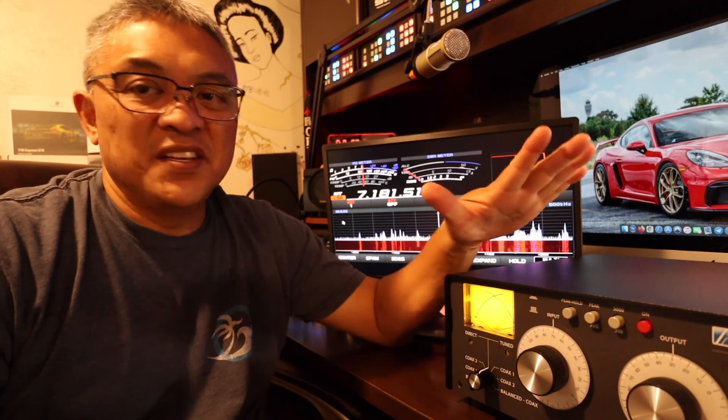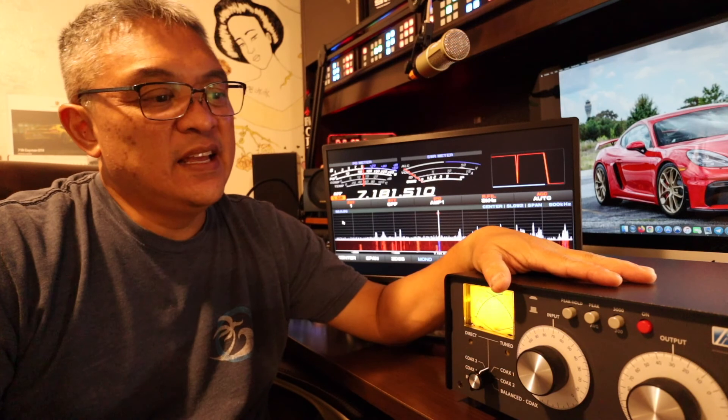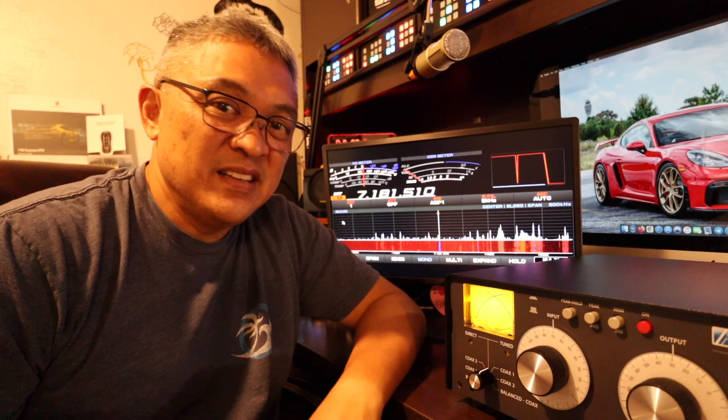Well, that's my unboxing and testing of the PALSTAR AT2K. It's really easy to tune — I love it. I'll be using this along with my OM2000 Plus Linear Amplifier once I get that. Thank you for watching. Please consider subscribing, click the like button, and leave a comment whether you like it, don't like it, or if you plan on getting one. This is N4VFR, Captain Darren, signing off — have a good day.